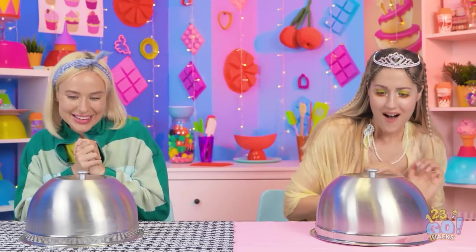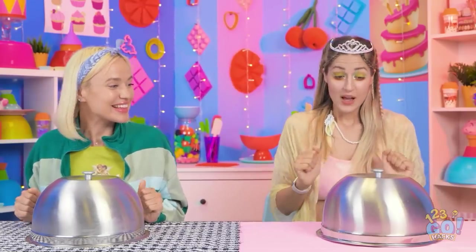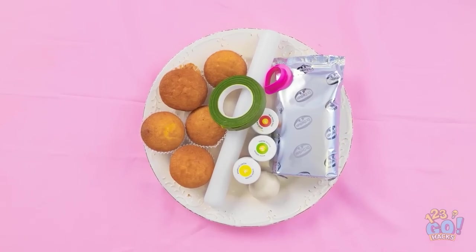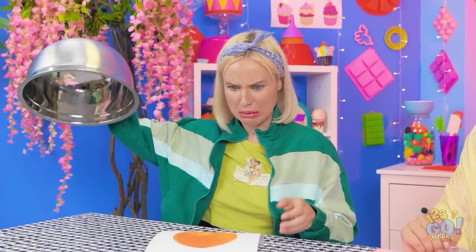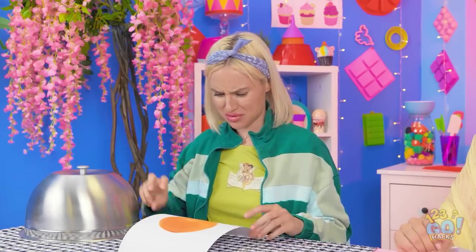Oh, this is so exciting! Bonjour, mes amis! I want you to make an orange! Wow, that was so cool! Ready to do this? I hope it's something nice! Look at all this — there's so much! A picture of an orange? There must be something else, right? What am I supposed to do with this?